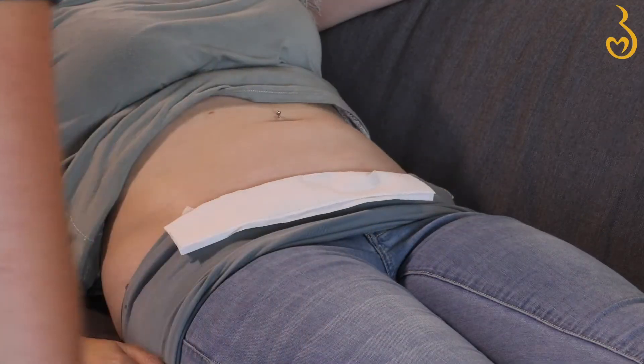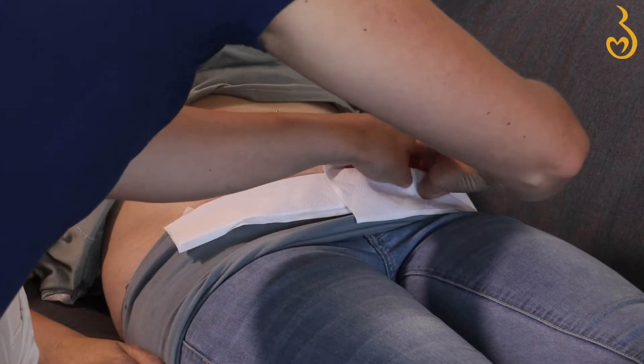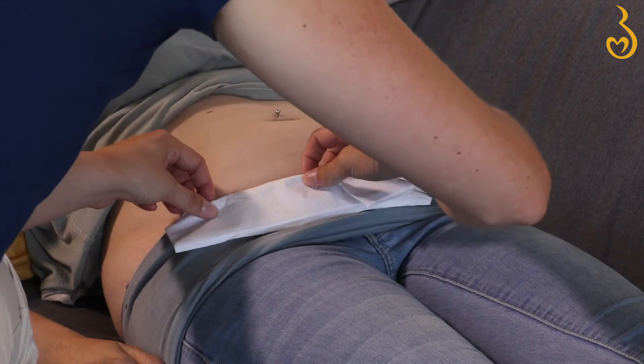Lay back a little and get comfy. You can keep your clothing clean with some tissues. Be sure to have some on hand to clean up the gel when you're all done.